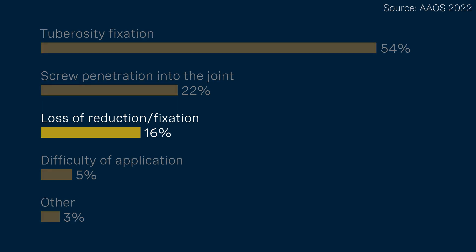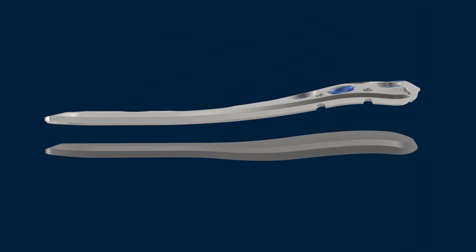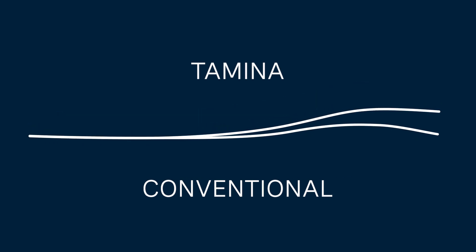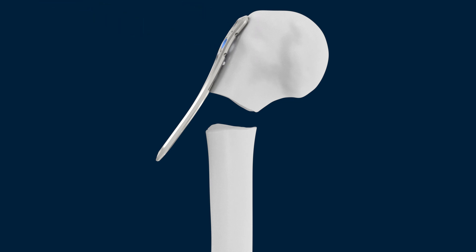Secondary varus displacement is another dreaded complication. The Tamina and Tamina TF both have a mild metadiaphyseal valgus shape to assist the reduction and prevent secondary varus displacement.